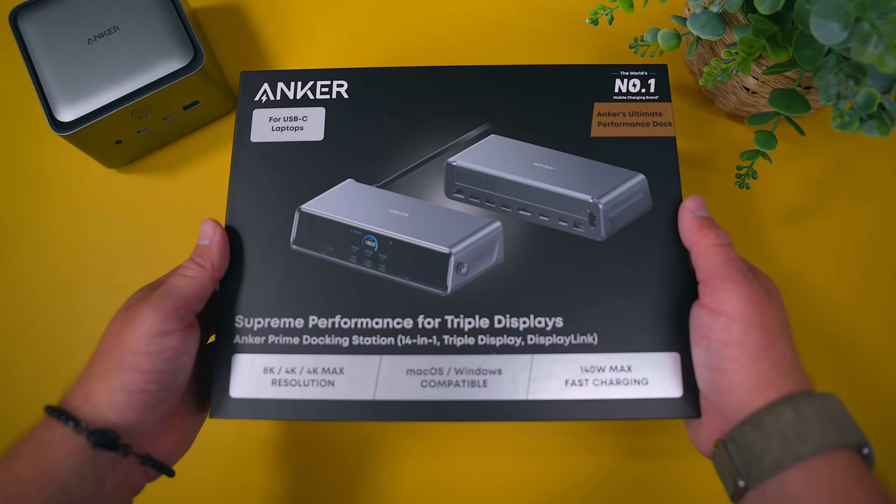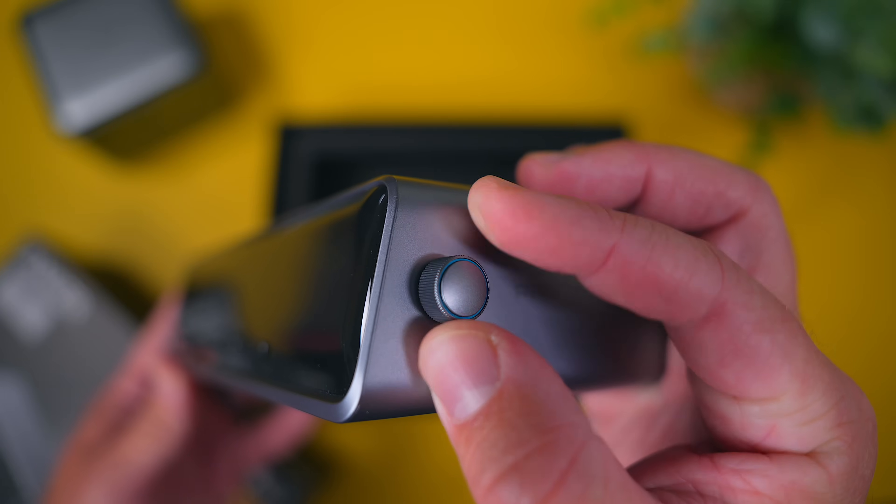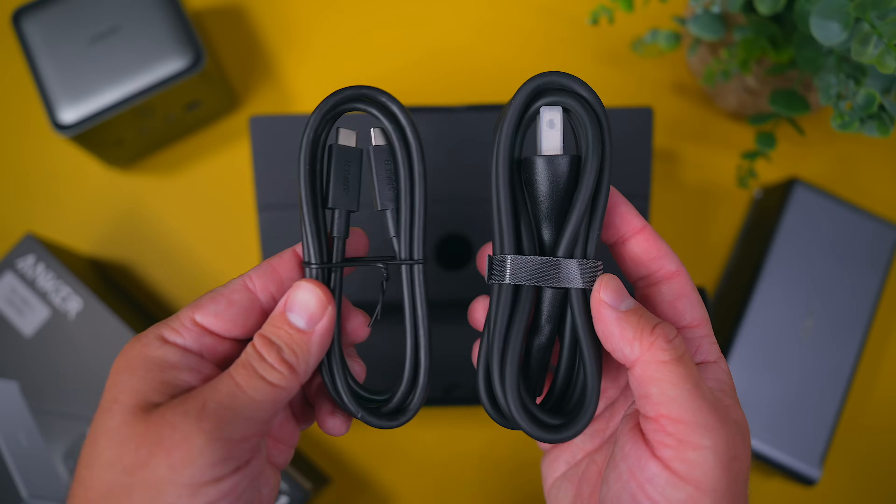When the DL7400 arrives, in the box you're going to find the dock itself, some documentation, a cable for the host computer and a power cable.